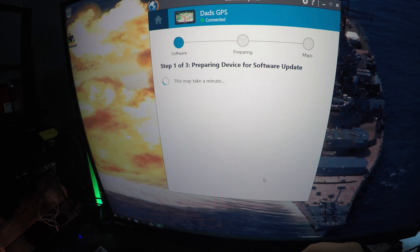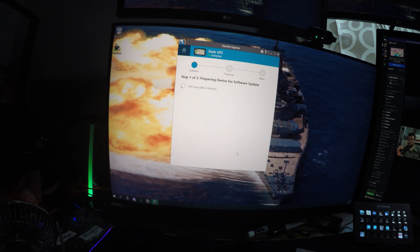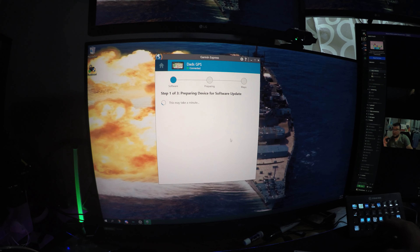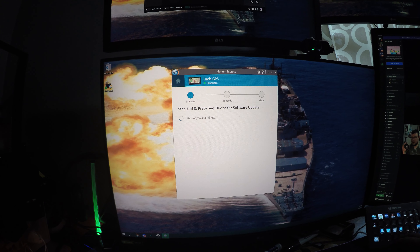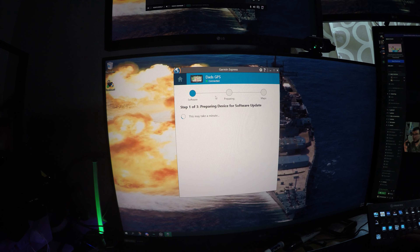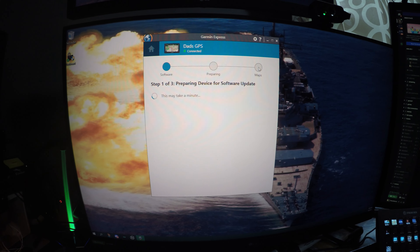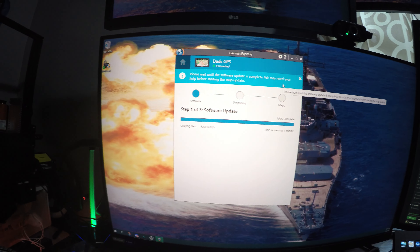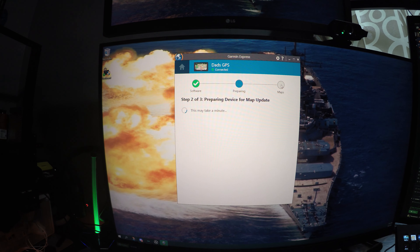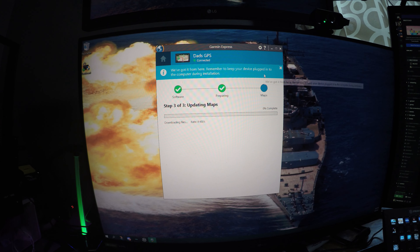So far it ain't giving me too many problems — we will see. Now if it doesn't give you any problems, it will just simply download it, prepare it, install it, and then when it's on maps it'll say done. Now when you're totally done, don't just get your GPS and go use it — power it on until it finds the satellites, and that is a complete update. If you do not power it on and let it get to where it sees satellites, sometimes it errors out and it doesn't work right.